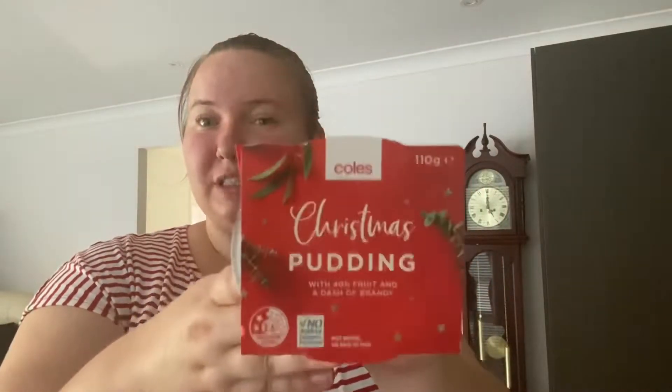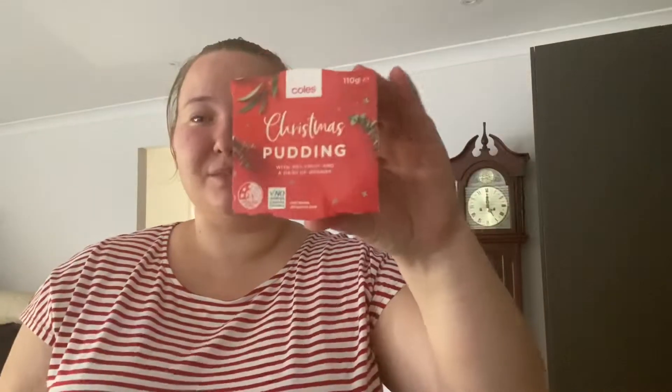Hello everybody and welcome back to my YouTube channel. Today is Tasty Tuesday and I'm going to be reviewing this Christmas pudding from Kohl's. For December I'm trying to do Christmassy things for Tasty Tuesday, so this Christmas pudding is what we're going to be trying today.